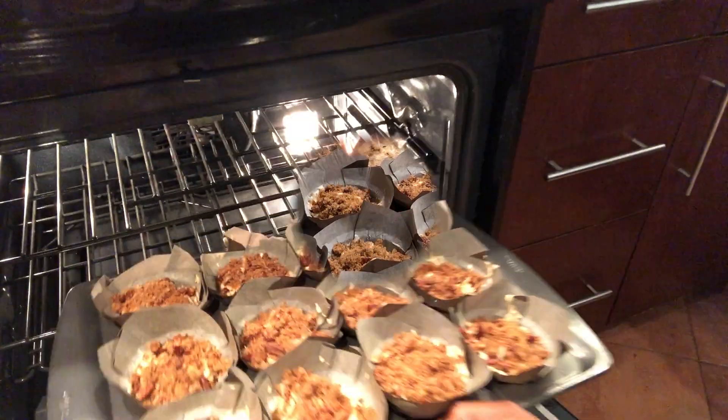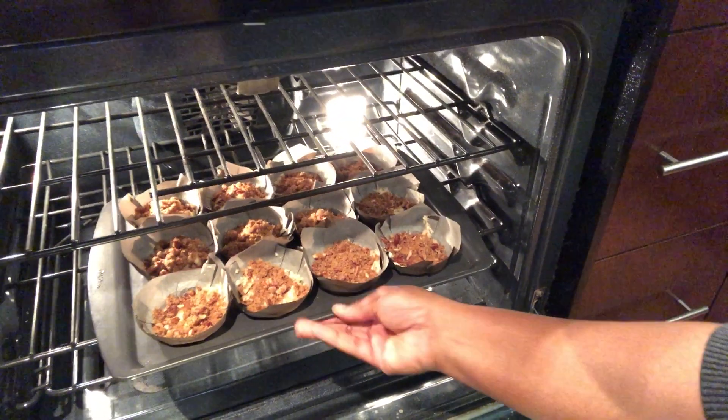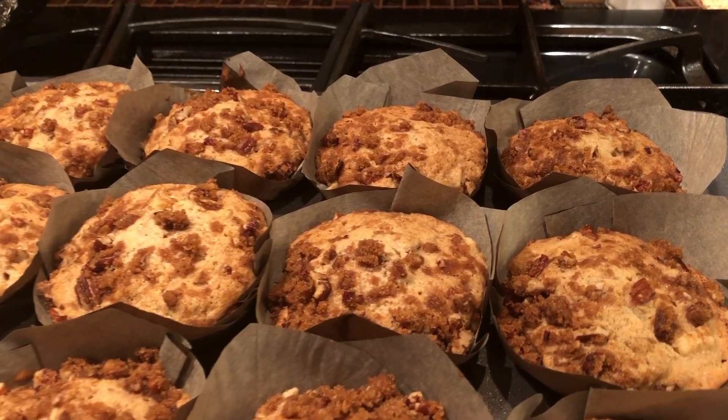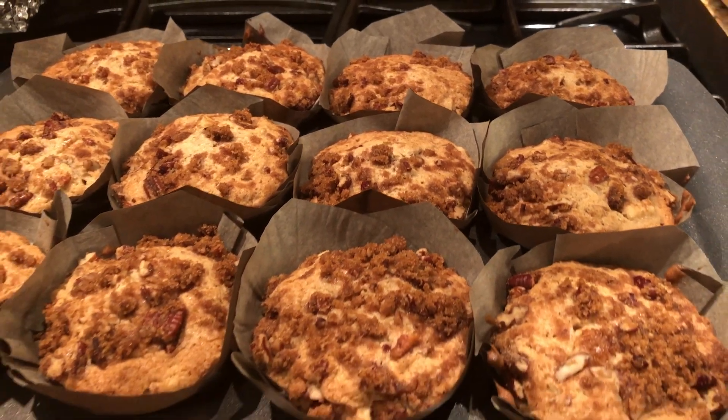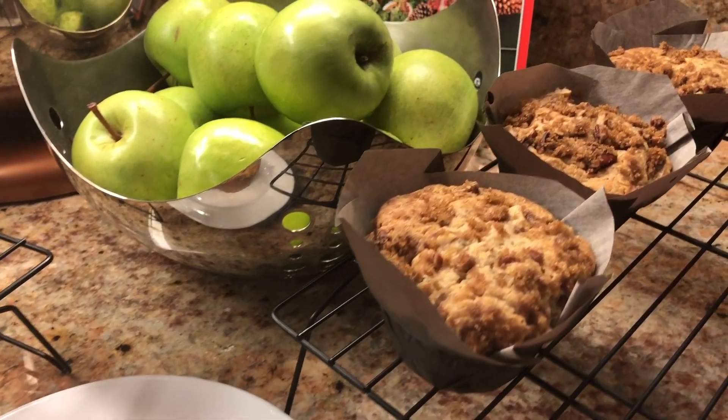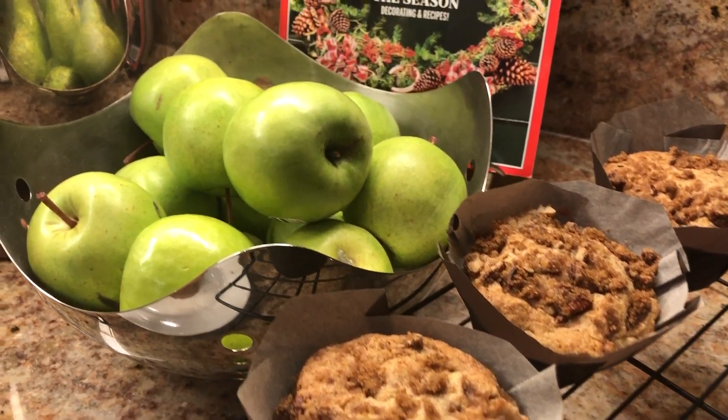Once you're done with that, just pop it into an oven at 350 degrees for about 25 minutes. Voila! They come out so good — I wish you could smell them. This is just such a delicious recipe.